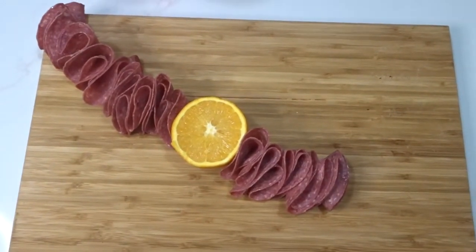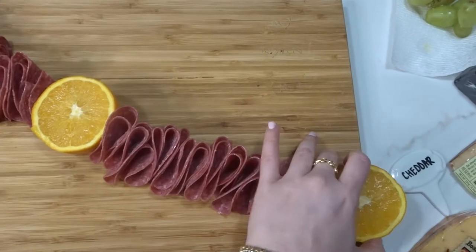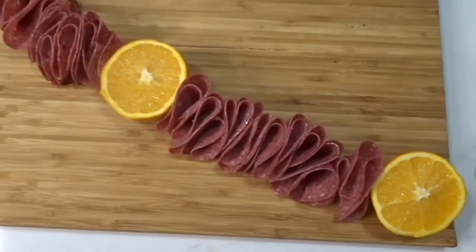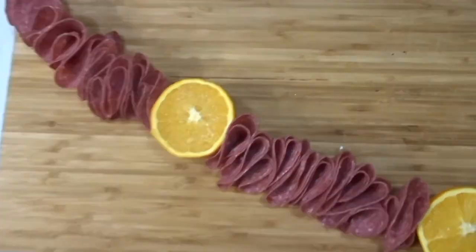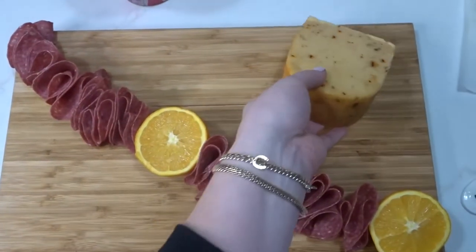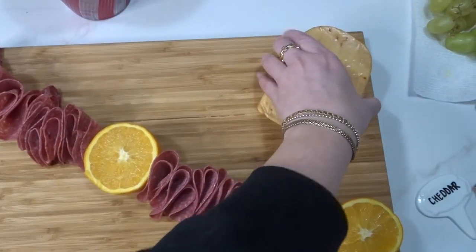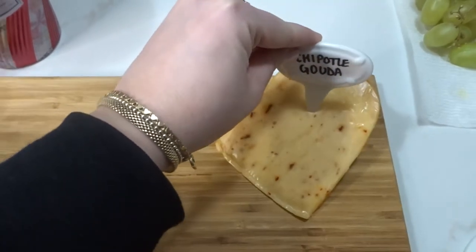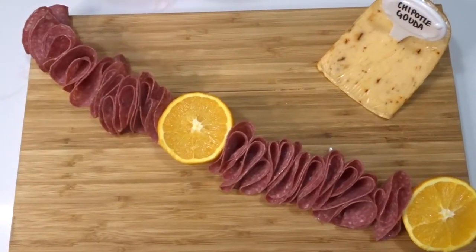I kept building and was going for a diagonal, but it started doing a swooping motion — and I was fine with it. I took the other half of my orange and put it on the other edge as a stopper. I thought it came out really good; I really liked the orange, it looked pretty. Then it's time to place the gouda. They say to put the ends of a cheese to the outside so people can reach for it, but since it was just me and a couple friends, it didn't really matter.